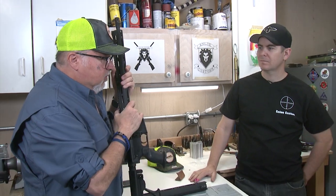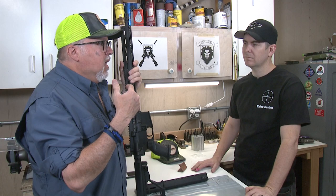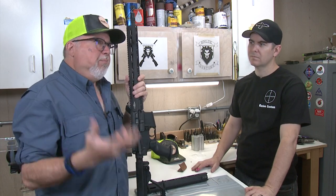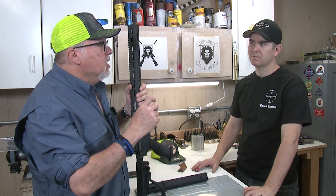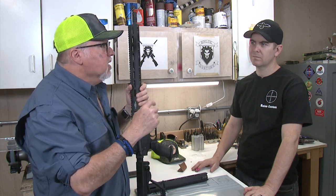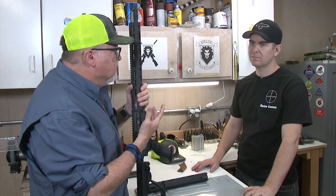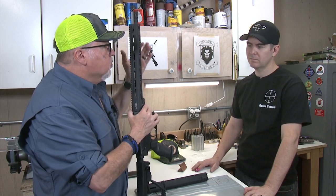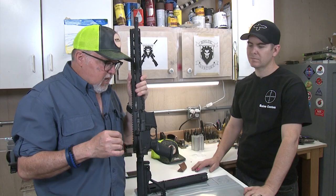I know we did this before, and we're going to talk about changes that happen between upgrades that companies do to make products better. It doesn't mean that the previous product was bad — it just means they found something to make it better, and they slowly make inline changes that are somewhat transparent to the end user. That case is with Luth-AR with their palm handguard, and they've done a couple of minor changes to make things better.